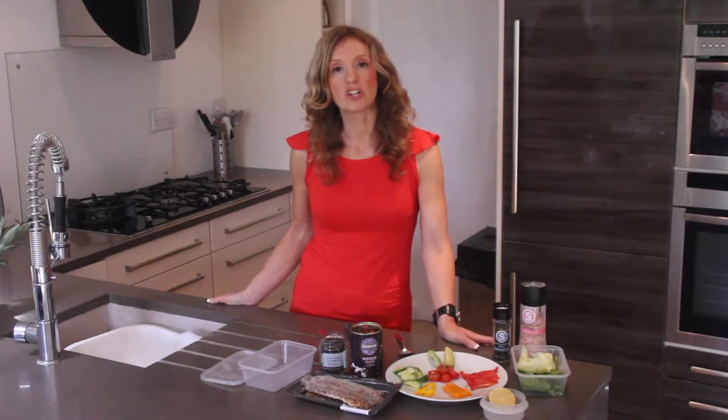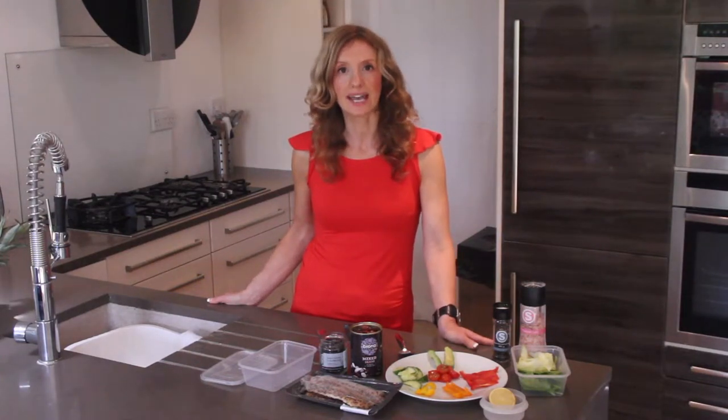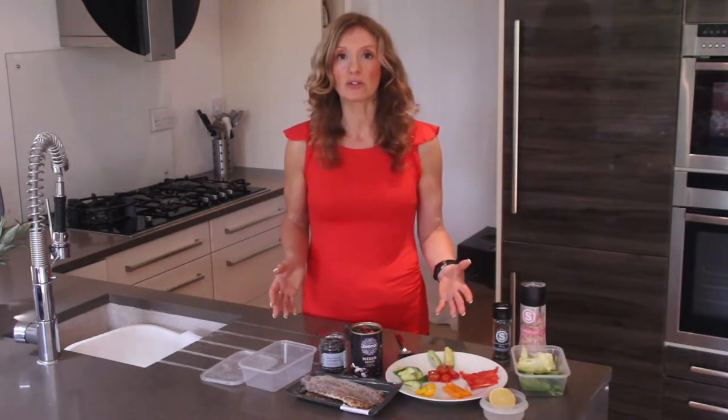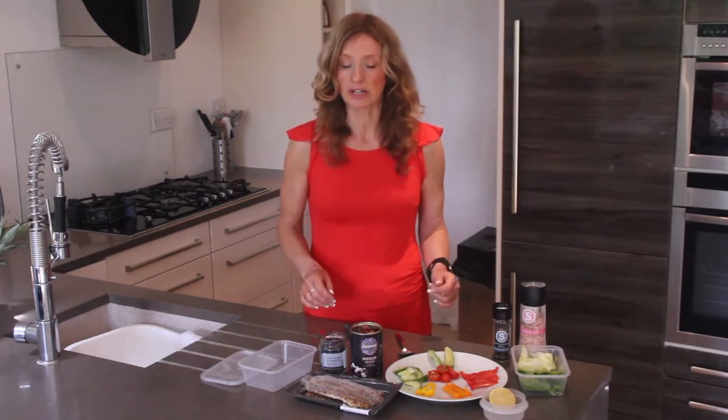Today I'm going to show you a really great way to take a lunch to work that doesn't involve any cooking, or you can just have this at home. It's just some ingredients which are good for you — healthy ingredients.